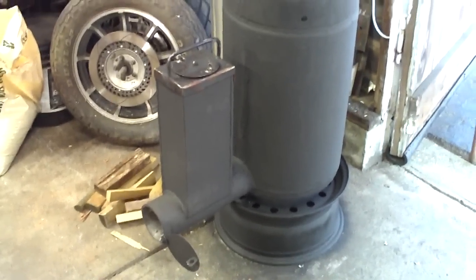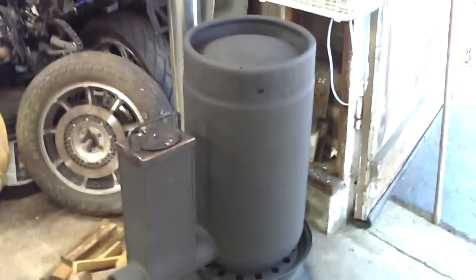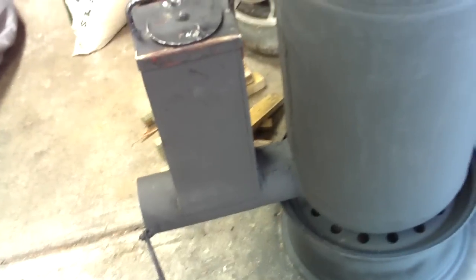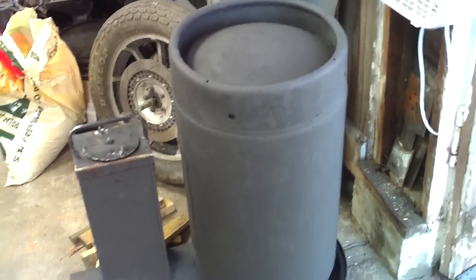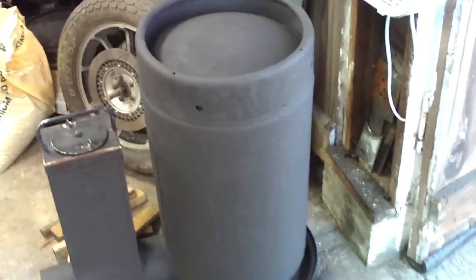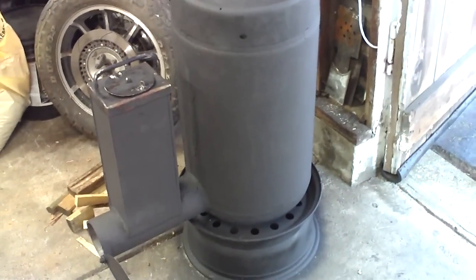Do not burn coal in these things. I found that out — I about had a total meltdown. The top of this actually has dimples where it buckled, and the front of the feed tube where it goes into the body of the stove turned red first and then white hot — I thought it was just going to melt and fall off. But I was pushing it to its limits to see what it would withstand, and it held up.